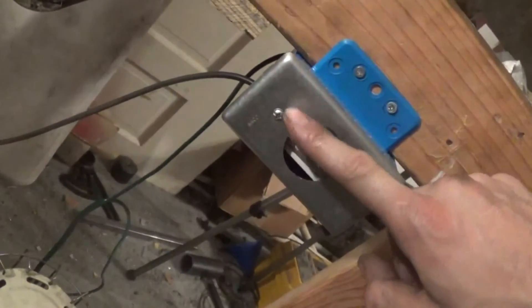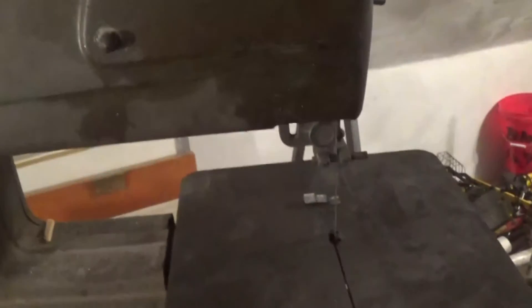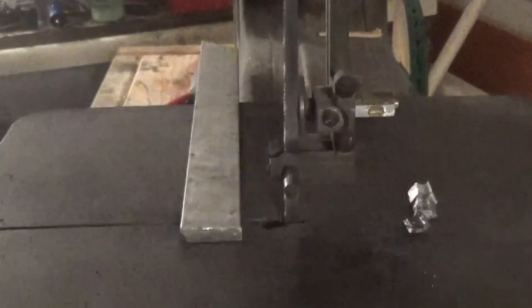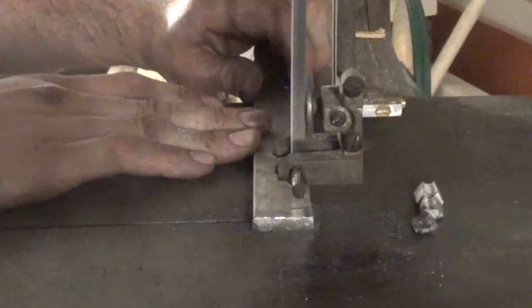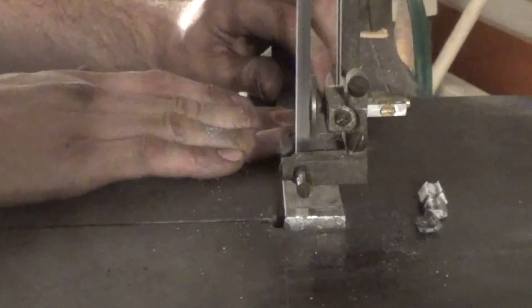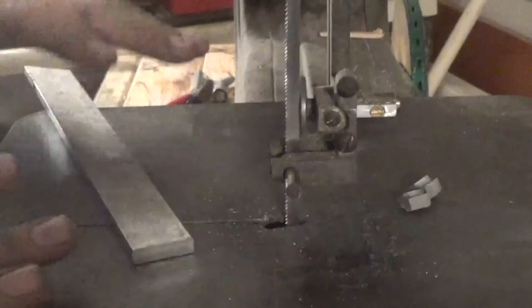The motor is wired up to this switch right here, which just turns it on. You might be asking what kind of metal can it cut. Let me show you — this is just a little quarter inch piece of aluminum to start things off. You can see that it cut that pretty well.